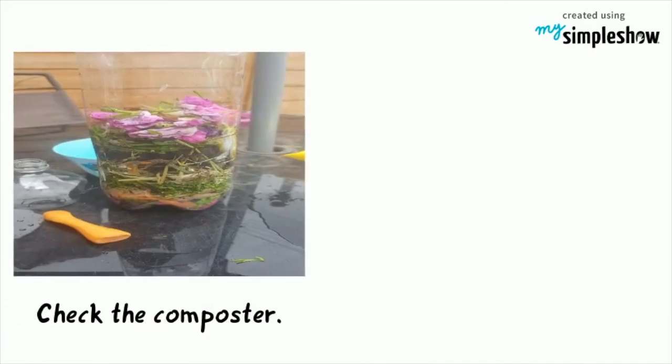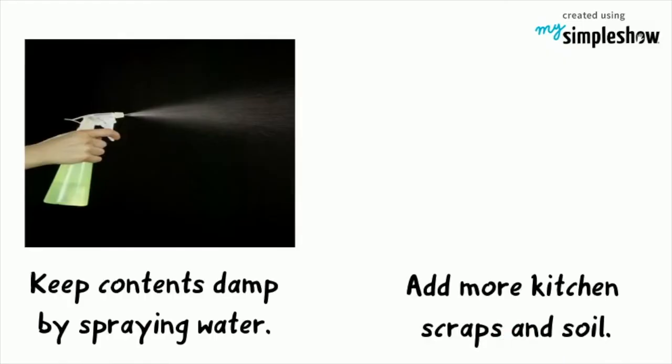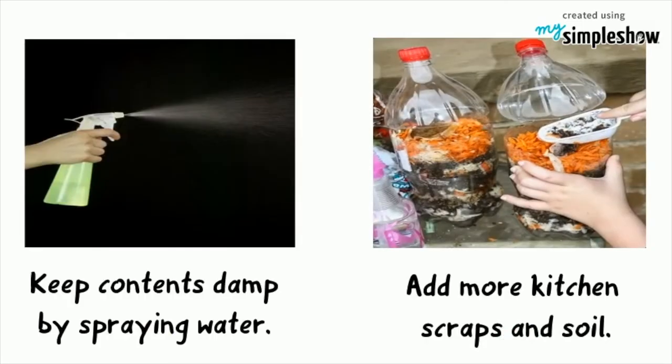Check the composter each day. Every few days, stir the compost. Make sure to keep the contents damp by spraying water. As your compost breaks down, you can add more kitchen scraps or plant litter, as well as some more soil from outside to mix in.